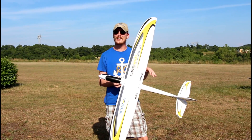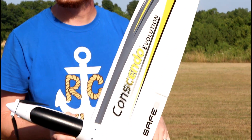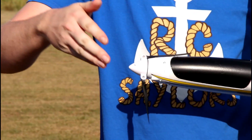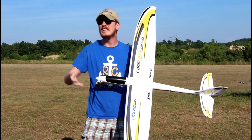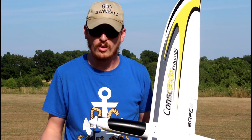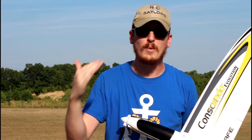I don't see how anybody could grease a landing today. The Conscendo is a blast. If you're interested, we'll have this linked in the description box below. Just know that if you're watching this close to the time of release, this is brand new — it will say back order on the website, which basically means pre-order.